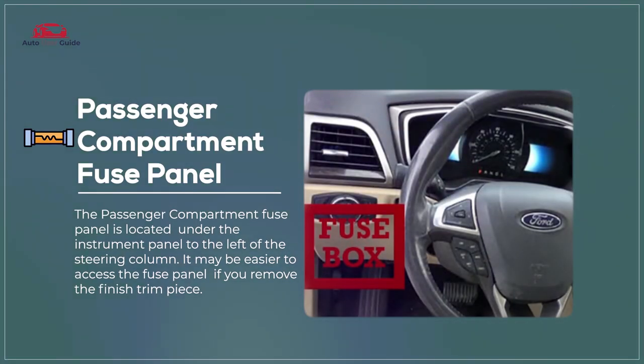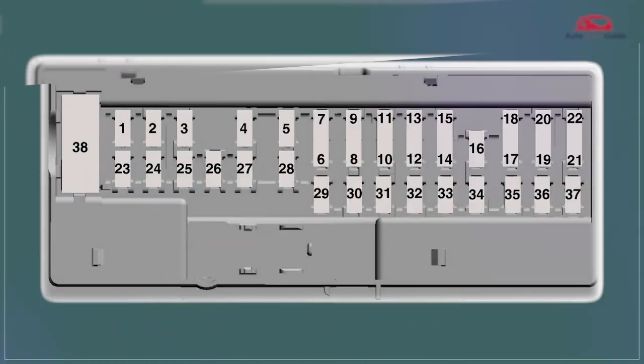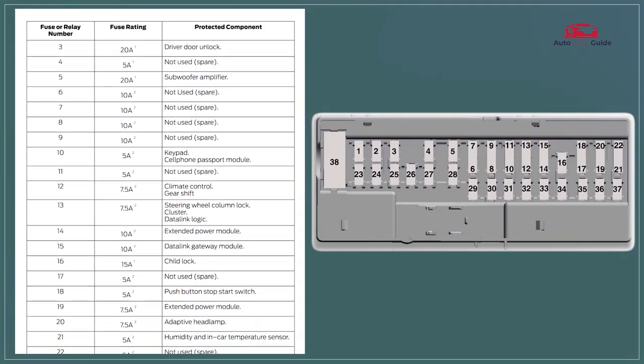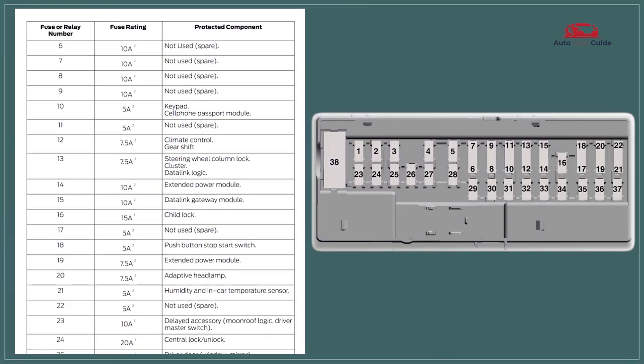The 2019 Ford Fusion's passenger compartment fuse panel, located below the dashboard, manages lower current fuses for interior electronics like lights, climate control, and infotainment. It provides easy access to protect and maintain essential cabin functions.